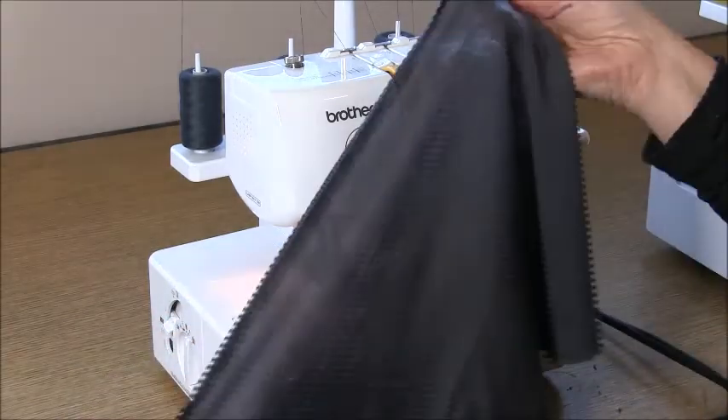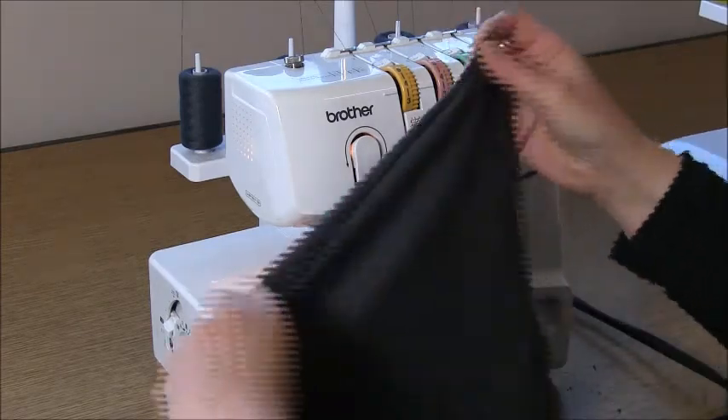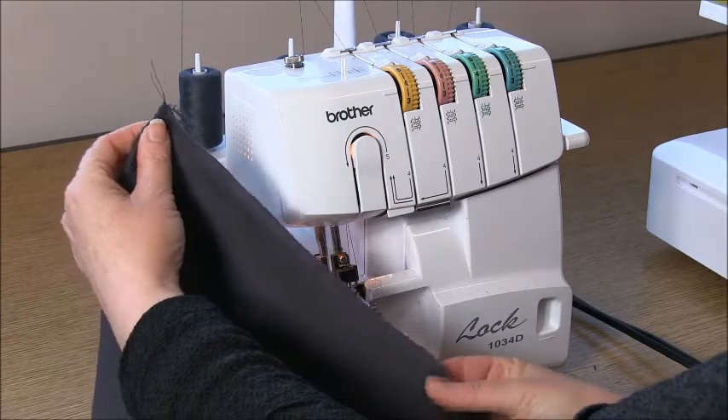Now fold the right sides together so that the notches are at the top or the bottom, and overlock the edge together.